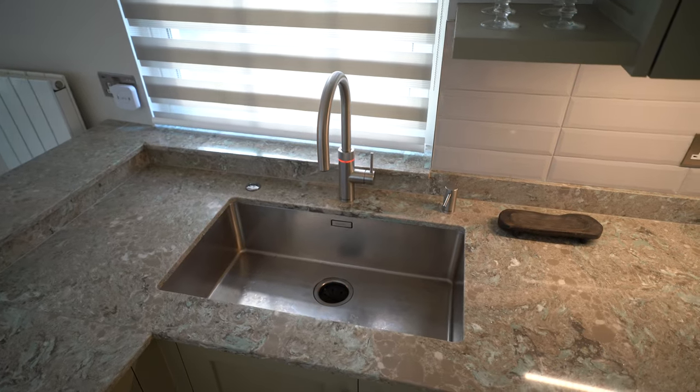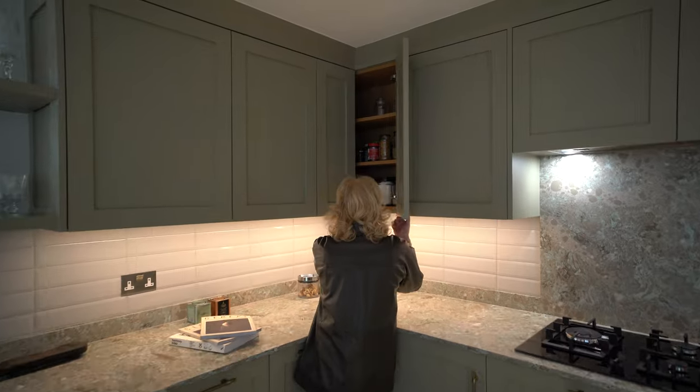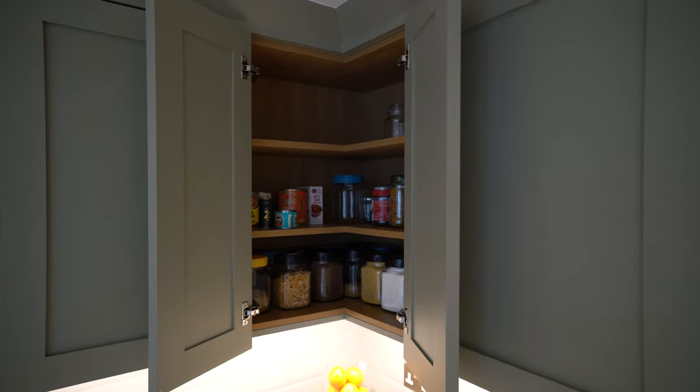We have a Siemens dishwasher here, and a really nice easy-access into the corner — a see-everything corner unit.